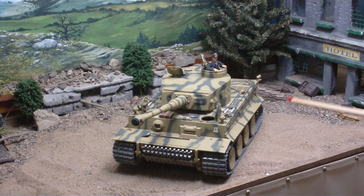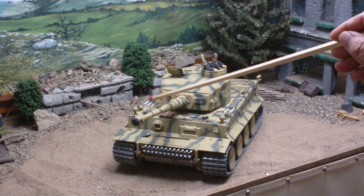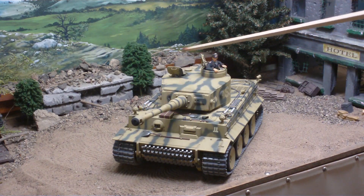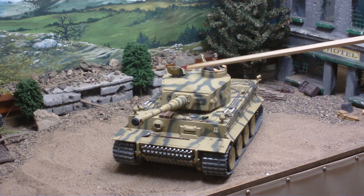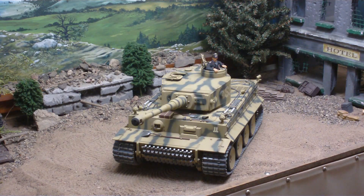This has the s-mine launchers here, here, and here — those are all from Shumo. This does have opening and closing hatches; we see five of them on this tank. There are two here in the front with interior detail, the loader's and commander's hatches, and then we have an opening loader's hatch in the rear — that's the one used for bailout and for loading in ammunition.